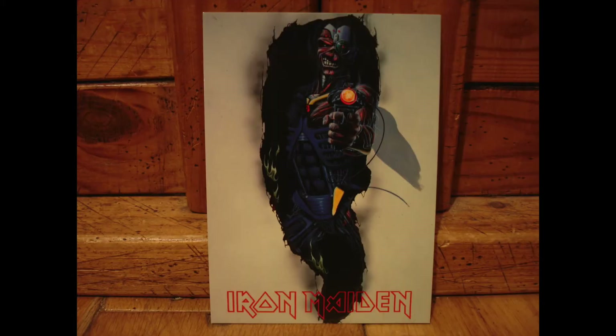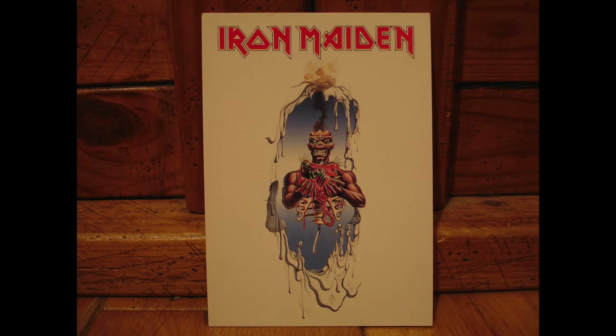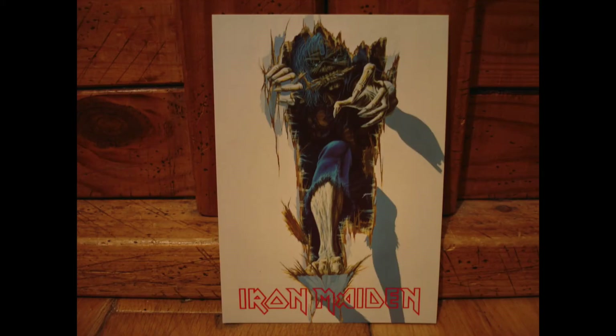The next few designs have a similar theme where you've got Eddie coming through a hole. In this case, it's cyborg Eddie again. Then we've got this one with Eddie cut in half and these nice melting edges. Then this one with Eddie looking like a mummy like he does in Power Slave, and this is cool with all the nice textures around the edge of the hole as well.